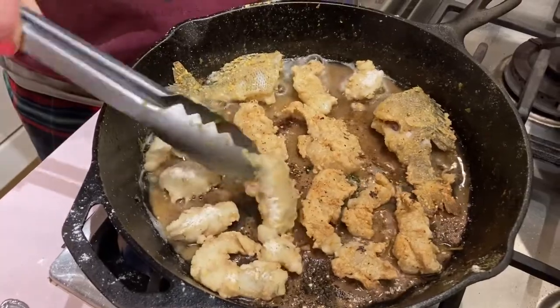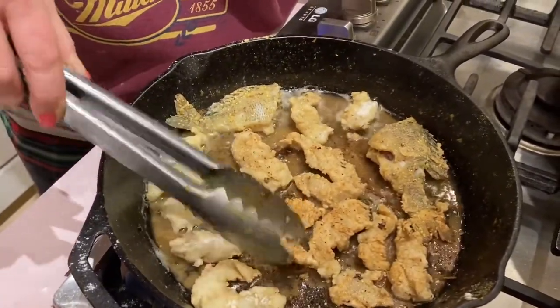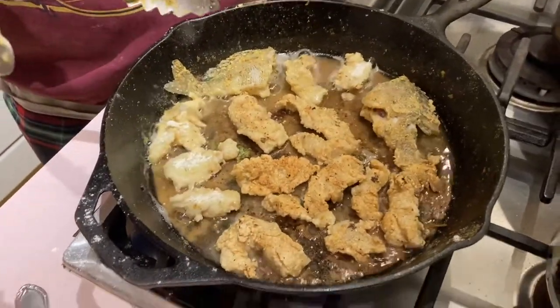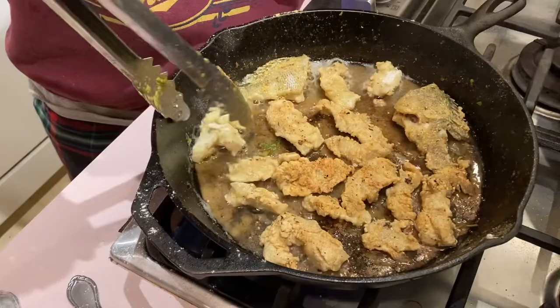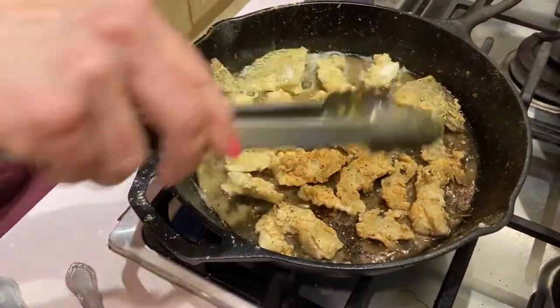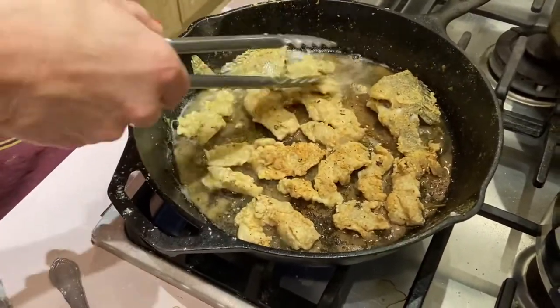I've got butter and coconut oil in the pan. I tossed these little fillets and the bone-in pieces into a mixture of flour and cornmeal, seasoned with salt, pepper, and garlic, and tossed them all in. Now we're giving them a quick little fry to see what we come up with — they look like really lovely little nuggets.